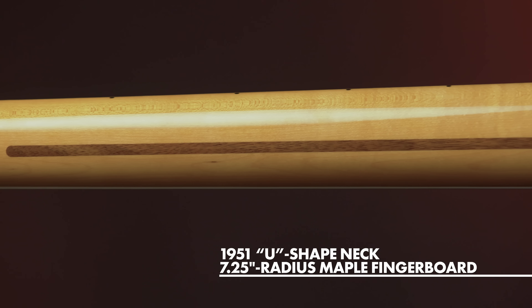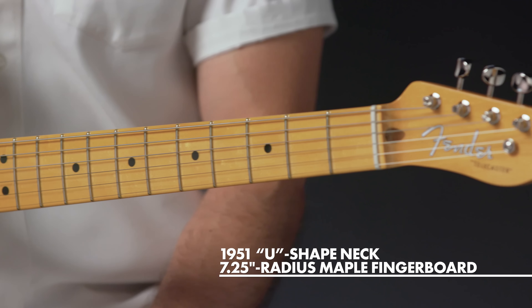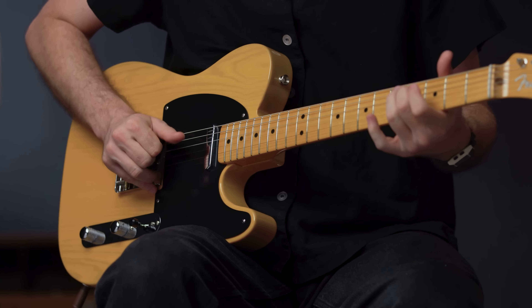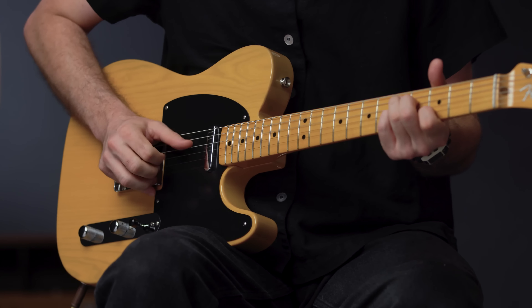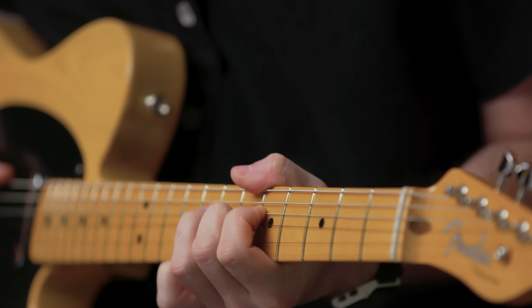The substantial '51 U-shaped hard rock maple neck plays like a dream with a seven and a quarter inch radius fingerboard and vintage tall frets. Characteristic of production in '51, 12th fret face dot spacing is narrow and the sole Phillips head fastener on the guitar is at the truss rod nut.